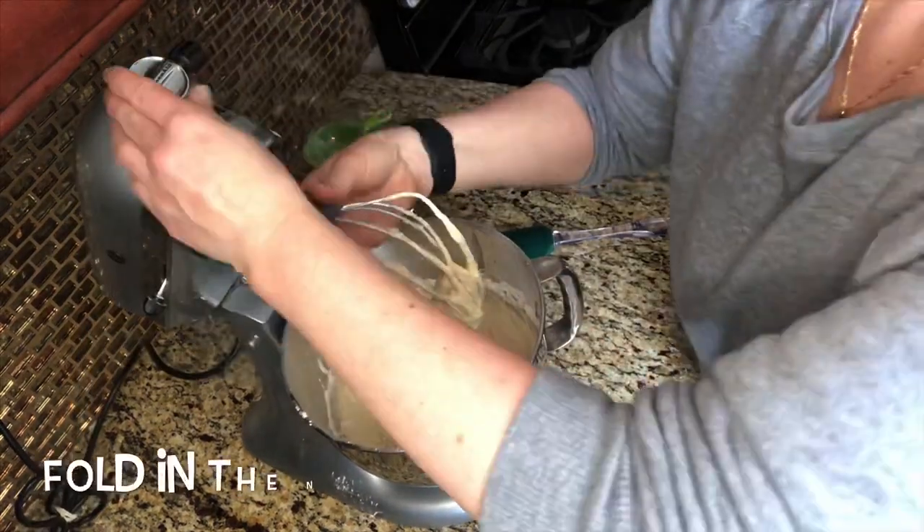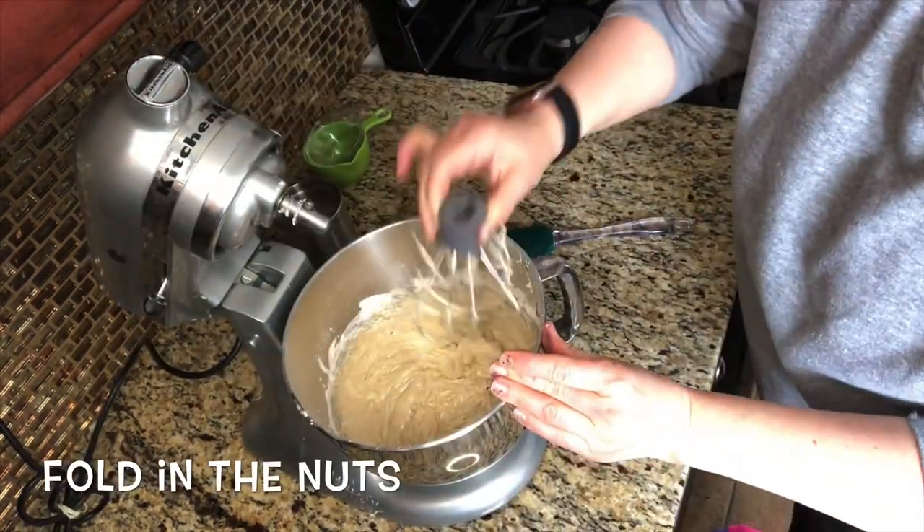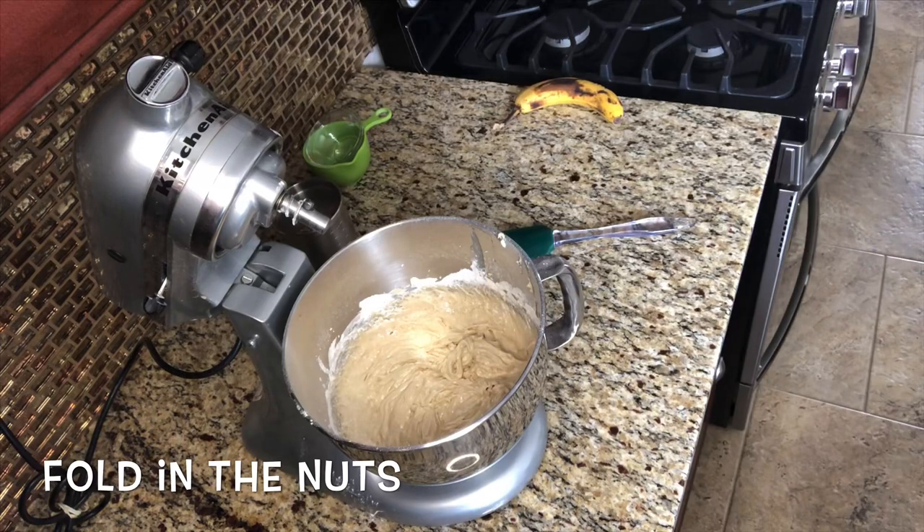Once your ingredients are fully mixed, you can fold in your nuts and your reserved banana.